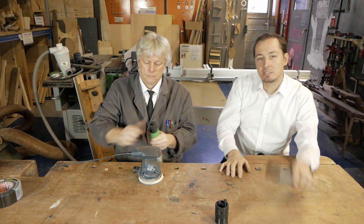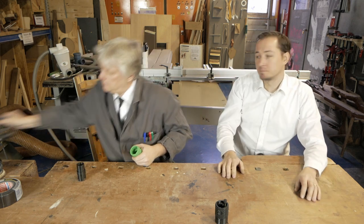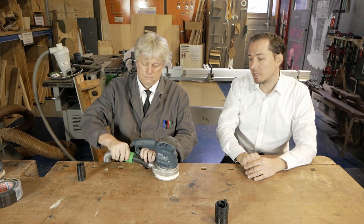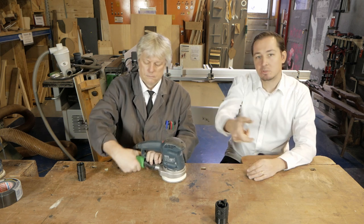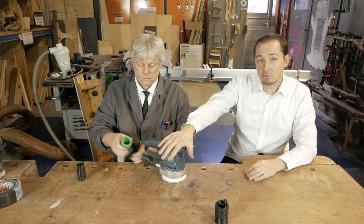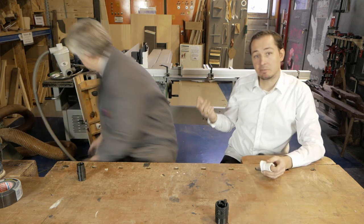Once you have the female one on your hose, you just put the male adapter on your machines, for example on this disc sander. You just need this adapter once and then you can just connect it, twist it and that's it. And you don't have it only for hand tools but also for stationary tools like your router table.